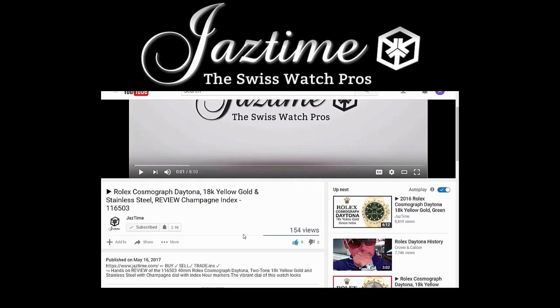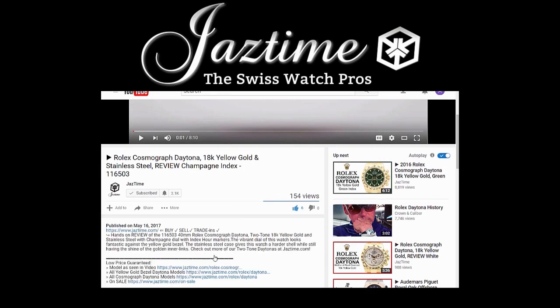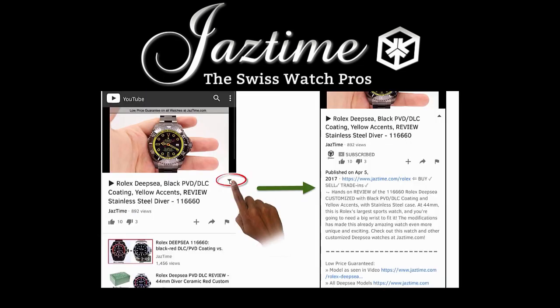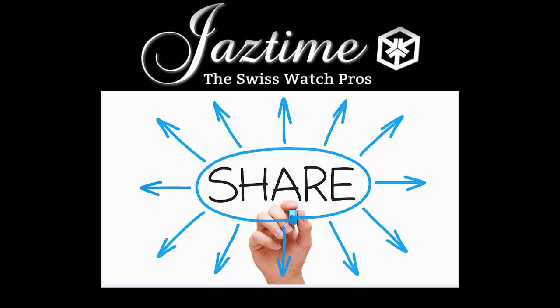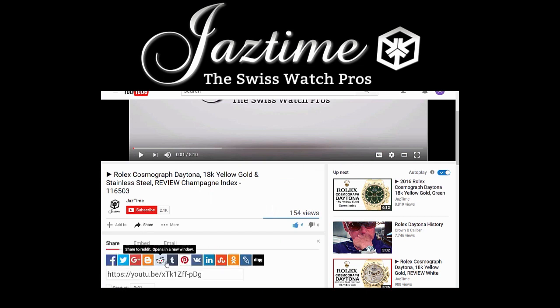If you want to find out more about the watch you just saw in the video, click below on 'show more' to see the full description, then check the link next to 'model as seen in video' to get to the proper page with all the details. If you're watching on a mobile phone, click the arrow down on the right-hand side below the video to see the full description. If you liked this video, please give us a thumbs up, and you can use the share button to share it on any platform you like.